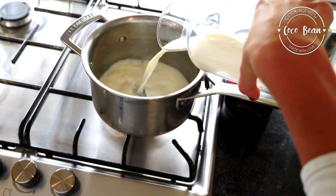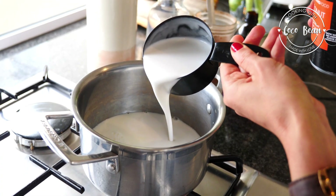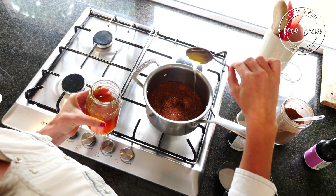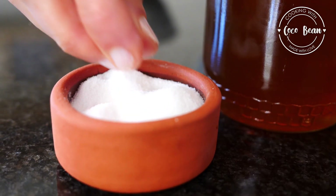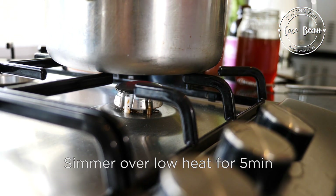Start by pouring the milk — I usually use almond milk but feel free to use your favorite kind — the coconut milk, cocoa powder, honey, vanilla, and a pinch of salt into a small pot and let it simmer over low heat for about five minutes.